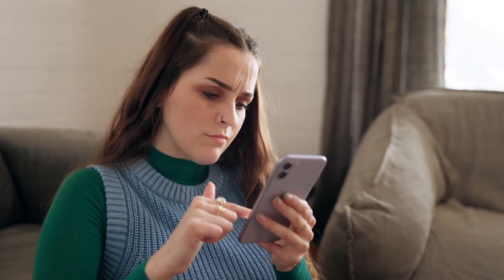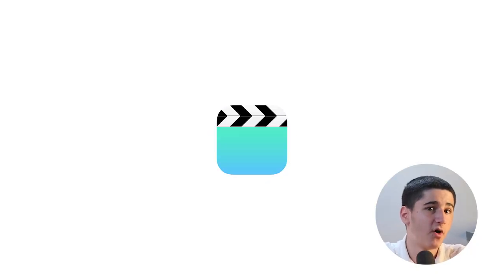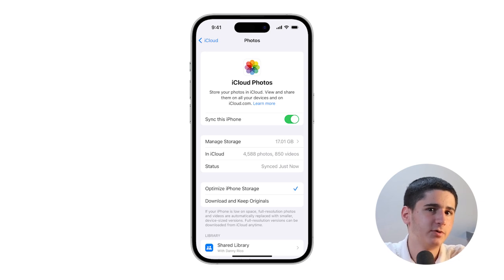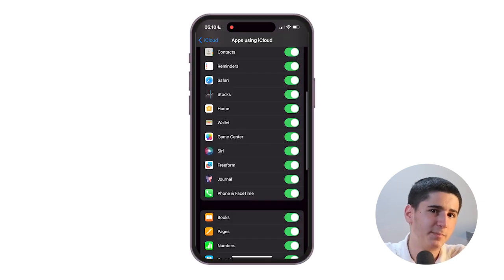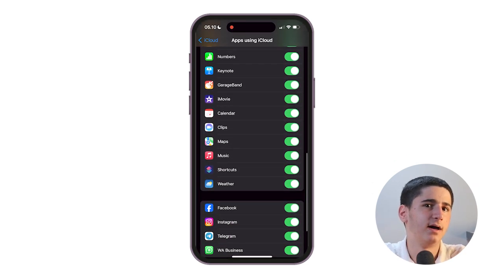Now that your backup is complete, you might be wondering what exactly is included in your iCloud backup. Here's a quick rundown. Your photos and videos are included if you don't use iCloud Photos. If you do use iCloud Photos, they're already stored in iCloud and aren't included in the backup. Most of your app data, including game saves, app settings, and data from apps like WhatsApp, is backed up.